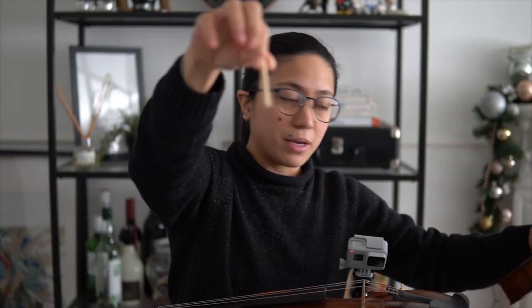Tinanggal ko muna yung sound post nung isa kong violin na luma — ayan siya — para mapakita sa inyo ito. Nung una, very hesitant ako na galawin yung sound post nitong violin na ginagamit ko ngayon, yung antik na violin, kasi sinet-up siya by a professional luthier. Ayoko na i-risk yung sound niya. But anyway, gusto kong gawing lower yung sound, yung volume. Kasi yung nature ng sound ng violin ko is loud. Although dark siya, gusto ko siyang i-mellow ng konti and gawin siyang warm.